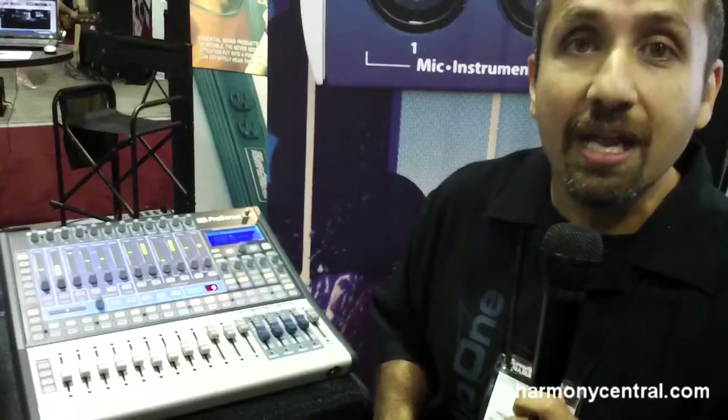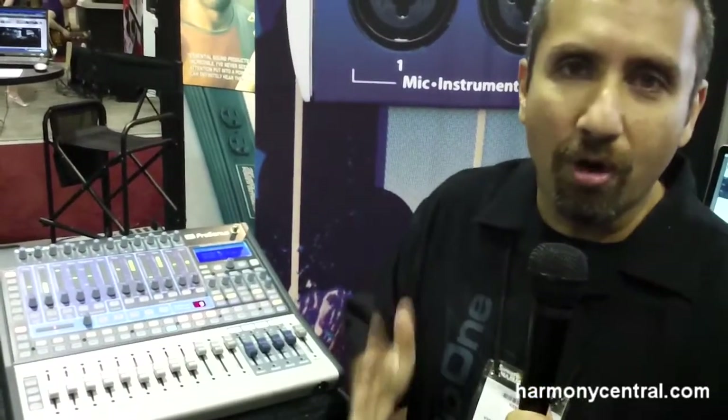The 1602 ships with Studio One Artist recording software, our Mac and PC application. If you just want to do a quick live recording, it also ships with Presonus Capture software, which is the quickest and easiest way to just hit record on all your inputs and deal with them later. The 1602 has a US MAP price of $1,299 and is now available worldwide. Thanks a lot.